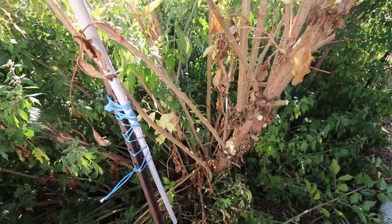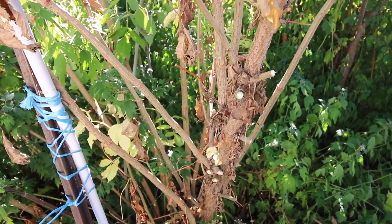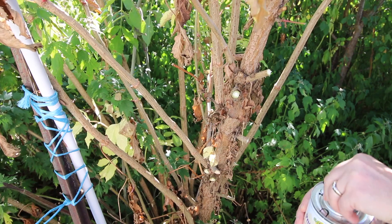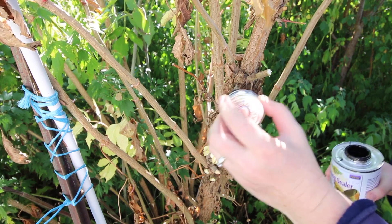It doesn't really matter what time of year you cut back dead wood, but it does kind of matter what time of year you cut back living wood — if that makes sense. Because these are living wood, I'm going to give them priority. I'm not going to put this sealer on the ones that are closer to the ground, because those were suckers, not necessarily branches.